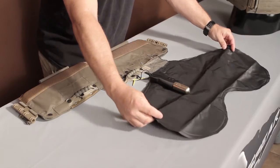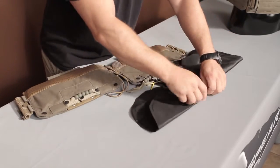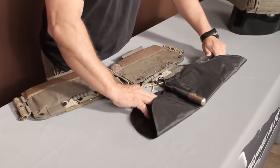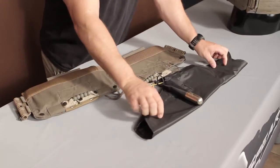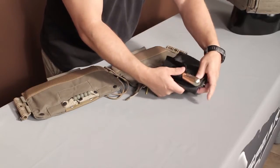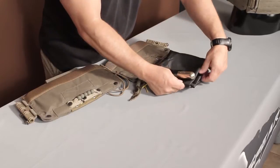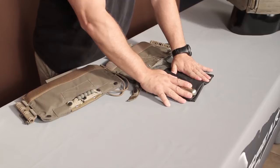I'm going to fold away from myself here. I'm going to go under. Flip my wings, tuck it up underneath there. Now I'm going to fold again under. What I'm trying to do here is I'm trying to get that oral inflator as close to the CO2 cartridge as I can.